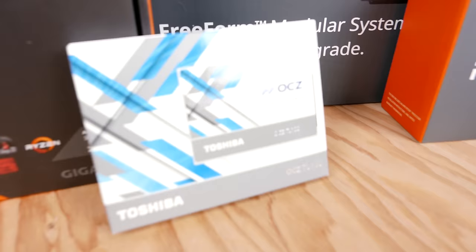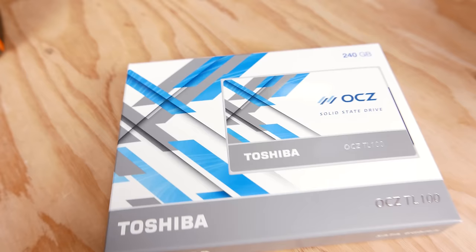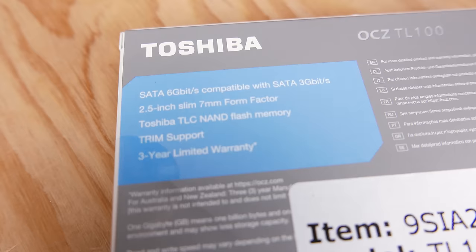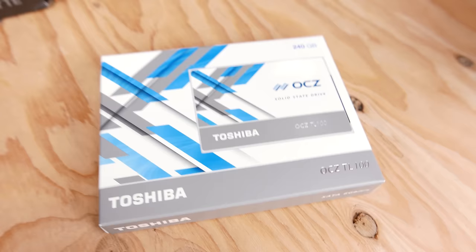We've also got a 240GB OCZ TL100 — this is Toshiba OCZ, of course. The SSD is also white, so it should match the rest of the rig nicely with the MOBO accents. It is SATA 3, no NVMe here, but it should be pretty good for Sal's needs. There is an M.2 slot on the MOBO, so he could always upgrade in the future or expand his storage.